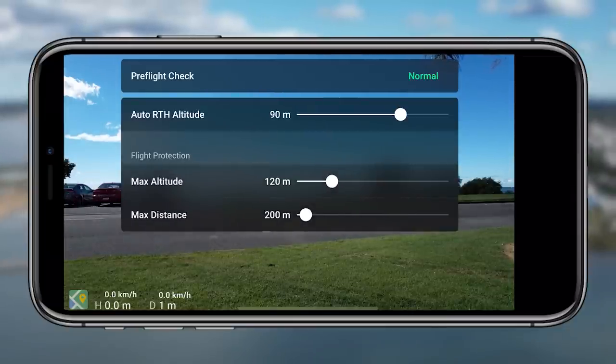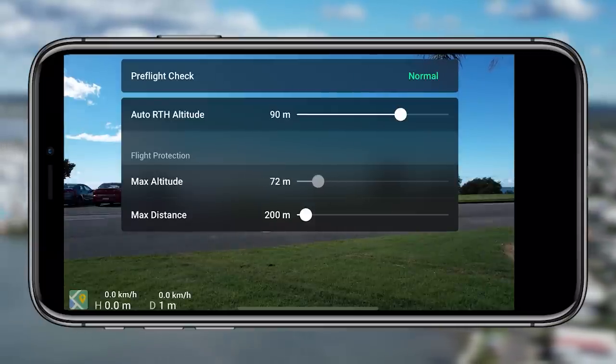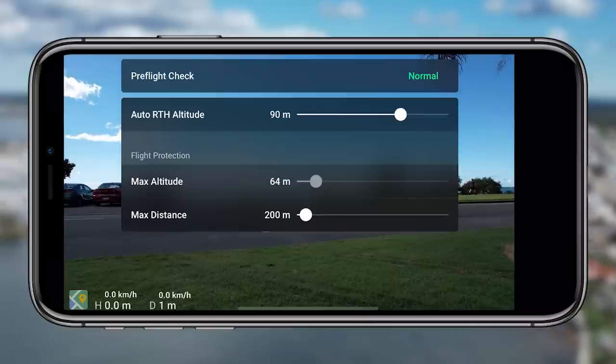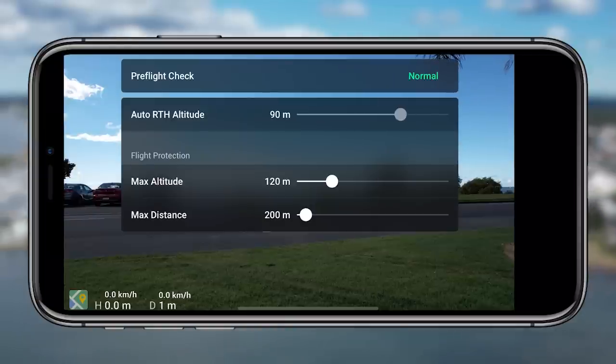This is the section you want to click on to find out what's going on. There might be some error messages, you might have to calibrate something — it really breaks down exactly what's going on with the aircraft and it's a nice quick easy glance. From there you have the auto return to home altitude, the max altitude, and the max distance.